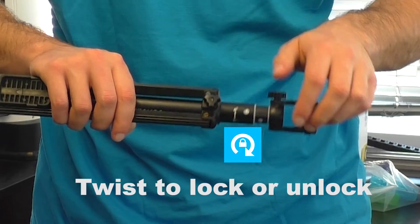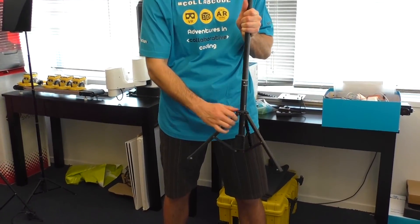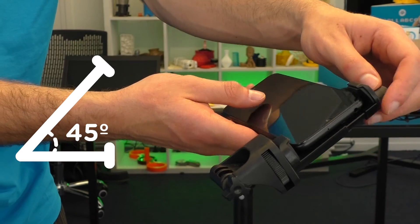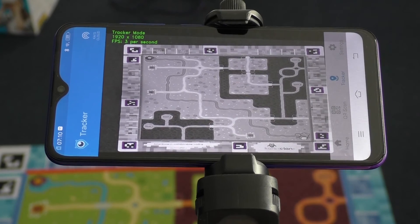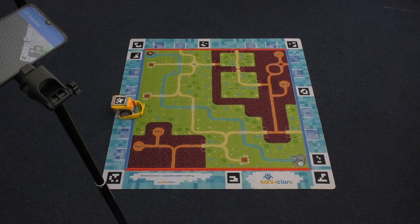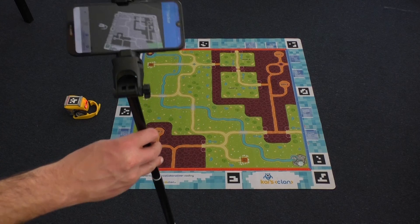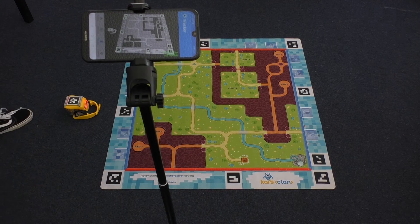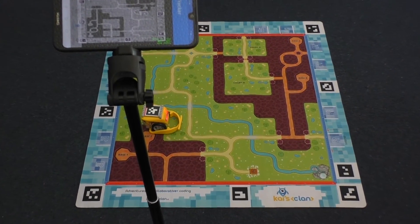We're almost done — just one final thing and we'll be ready to code with Kai. Grab the tripod, mount the phone, and place it so that the camera is pointing at the mat. Go into robot tracker mode and adjust the tripod until the camera captures the entire mat. Make sure nothing is placed on the mat that would cover the mat's QR markers along the border, as Kai's Eye's computer vision needs to see them to track the positions of the robots and the mat. If the tripod has been bumped out of place, you might need to realign it. Once that's done, put the Kai robots onto the mat and you're good to go.